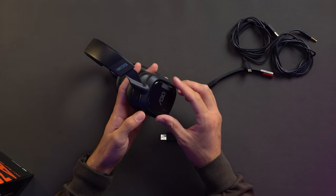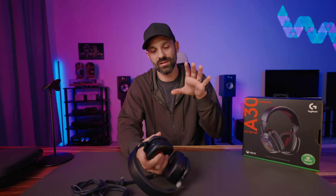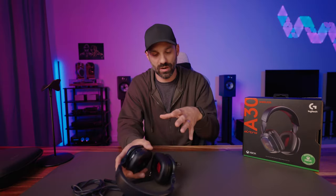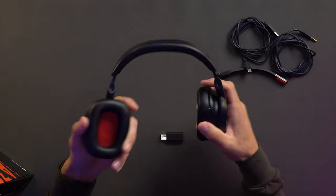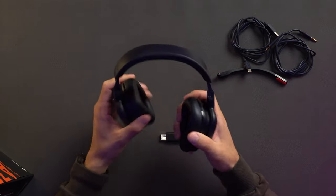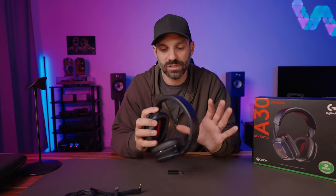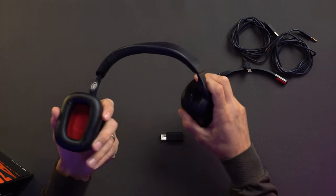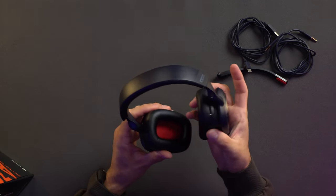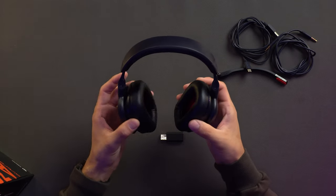I actually like that it's not RGB because one, I'm never going to see it when I'm wearing it, and two, RGB drains your battery. So I like the focus on a really good aesthetic whether it's on or off. Another improvement I noticed with build quality: it's very quiet. Some headsets rattle and creak a little bit, sounding like cheaper plastic. Even though this is pretty much all plastic, they did a really good job making everything well buttoned down — I can do really big twists, no squeaks.